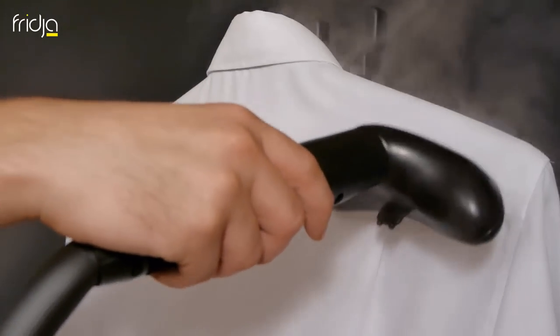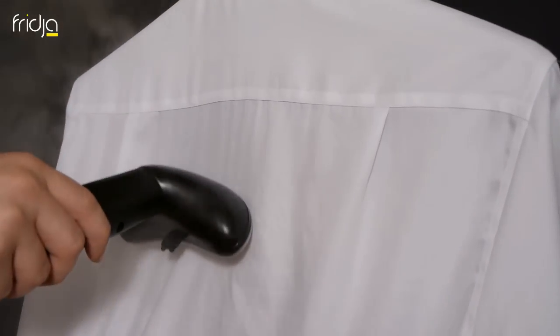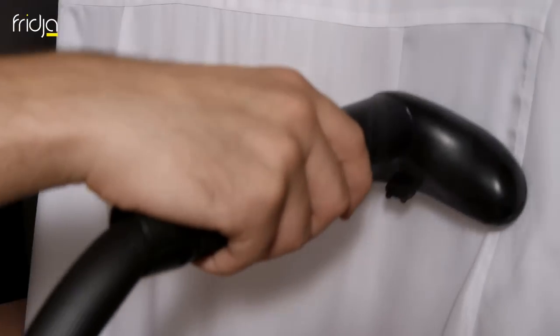Steam the back of the shirt using the same short strokes as used on the front. Rather than holding the steamer head flat against the fabric, angle the head so that only the top curve makes contact, whilst the steam below returns the fibres to their natural alignment and pushes out the creases.